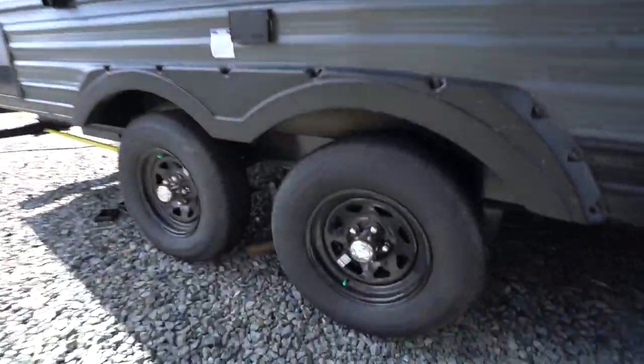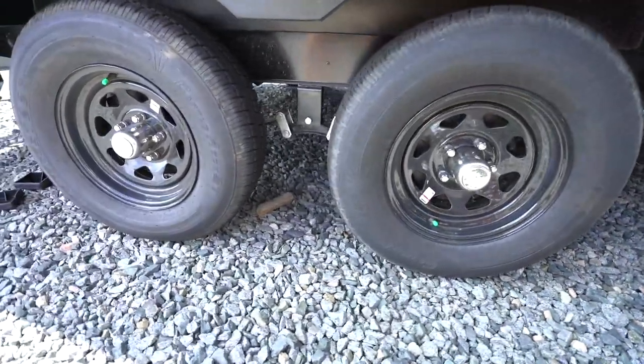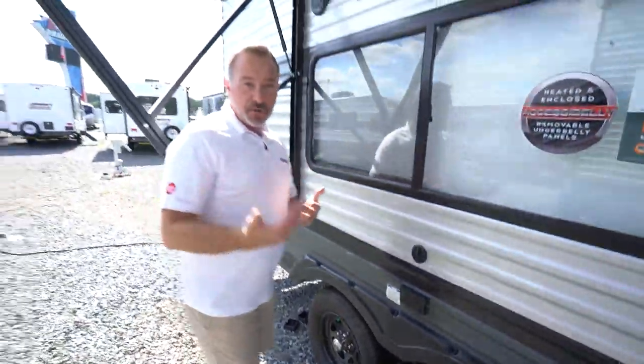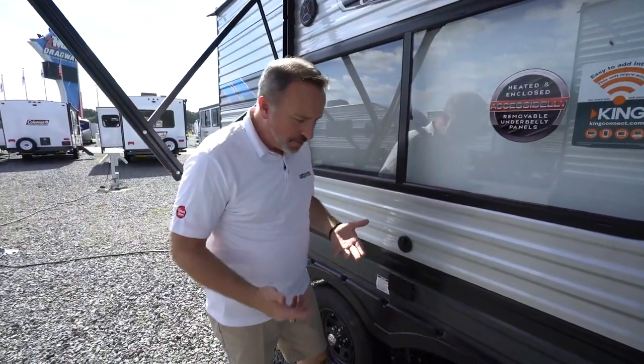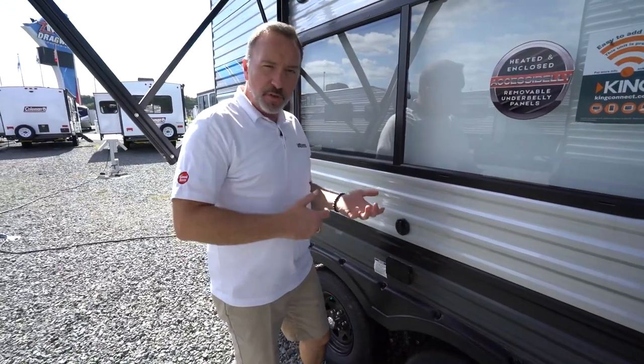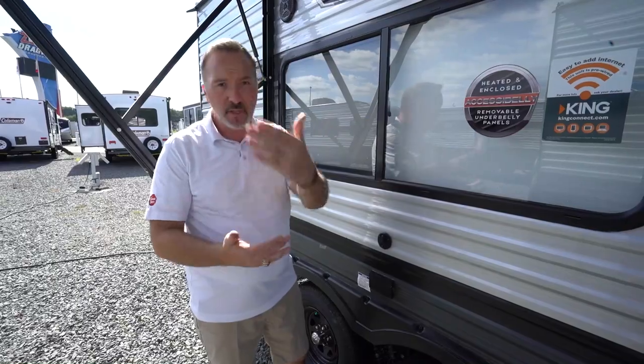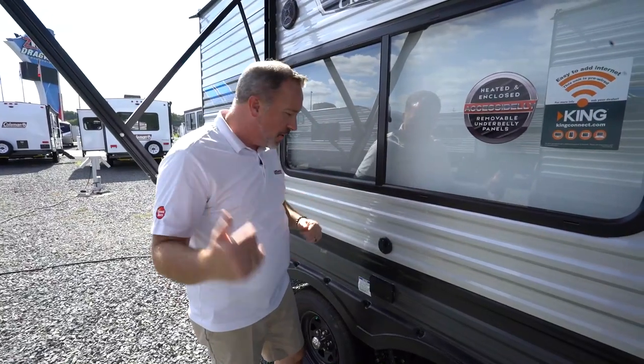Nitro filled tires as well as Dexter easy lube axles on your cruise light. What we'd like to tell people — talk to your technician when you do your walkthrough — how often do I need to grease these Dexter easy lube axles? A good rule of thumb is one or two pumps every thousand miles, but talk to that specialist because depending on where you are, it could be different.